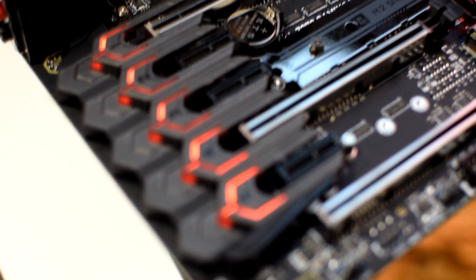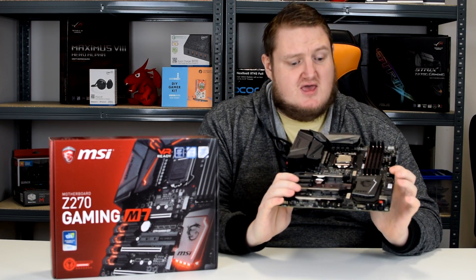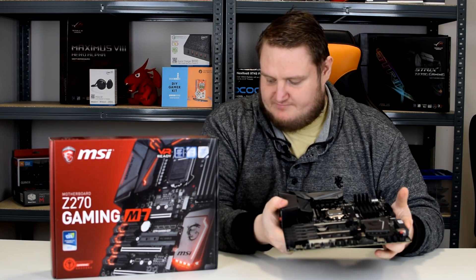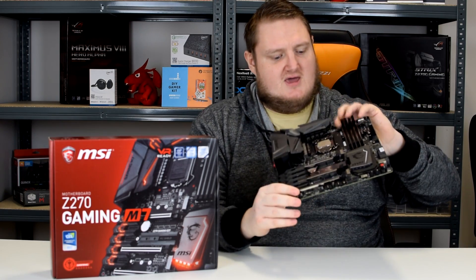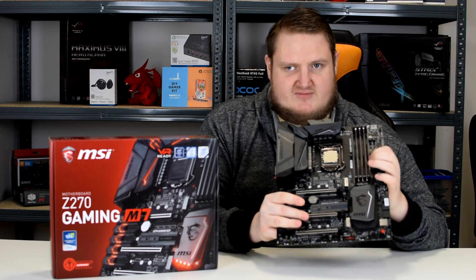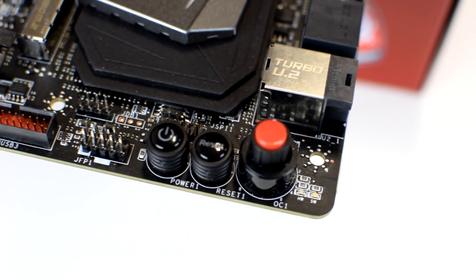The Southbridge heatsink also features RGB lighting, and the plating along the PCI lanes is also RGB, as well as the rear IO of the board. On the bottom of the board, we have six PWM fan headers spread around the board, as well as a particular header for a pump for water coolers. We have four DIMM slots with MSI Steel Armour. We also have onboard buttons, which includes a power button, a reset button and an overclock button.